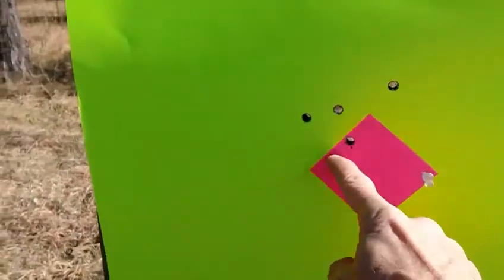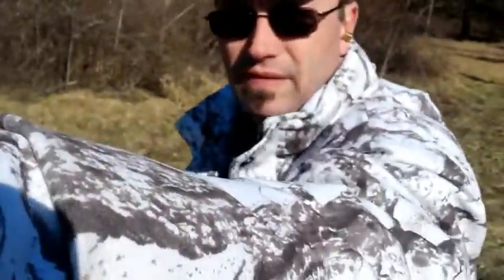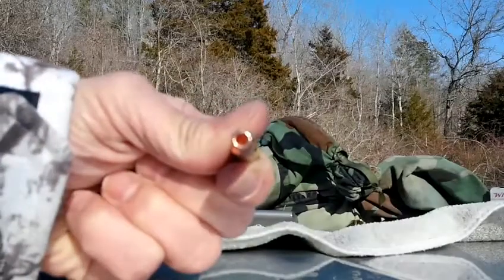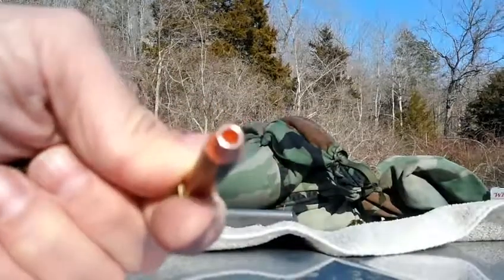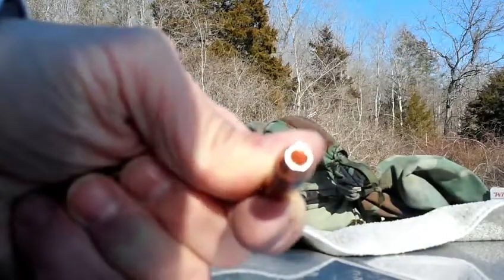Three inch card here, so not too bad. Got those marked and I'll go back up and shoot the 17 grain charge. These bullets have got a pretty good hollow cavity in them — fairly deep. It's copper plated even on the inside of the cavity, so I kind of think it might be electroplated or something.